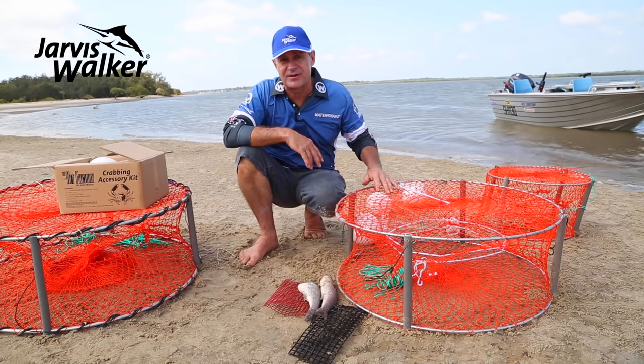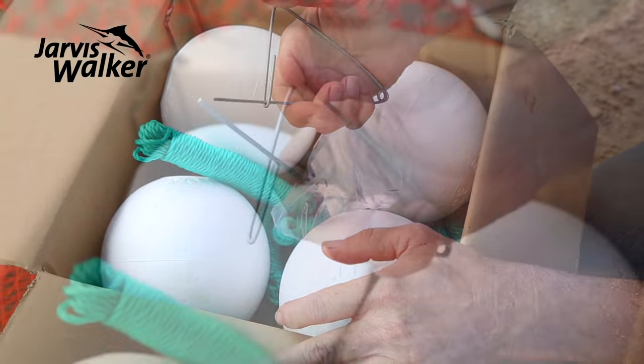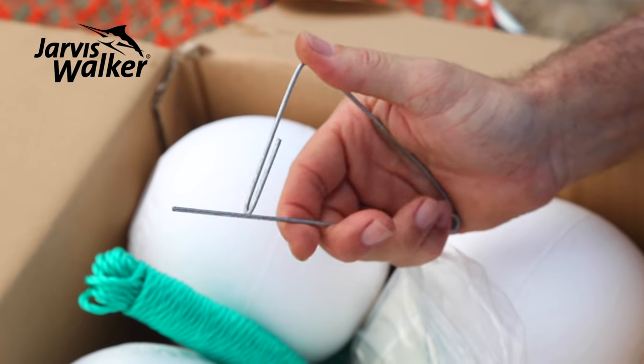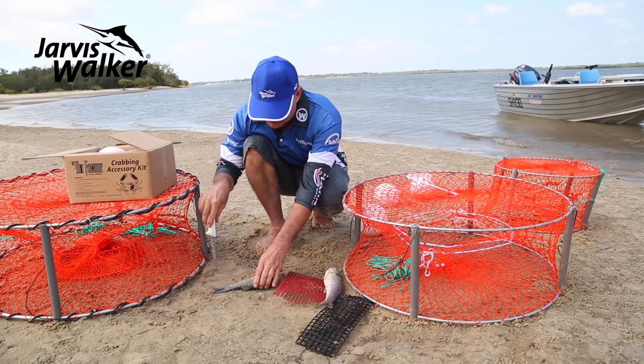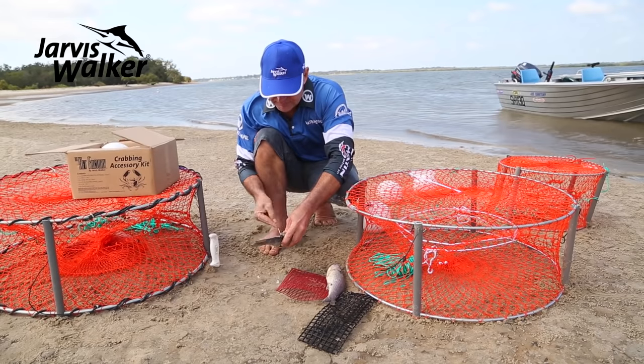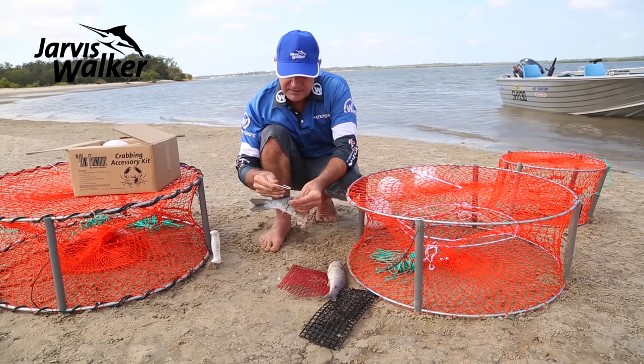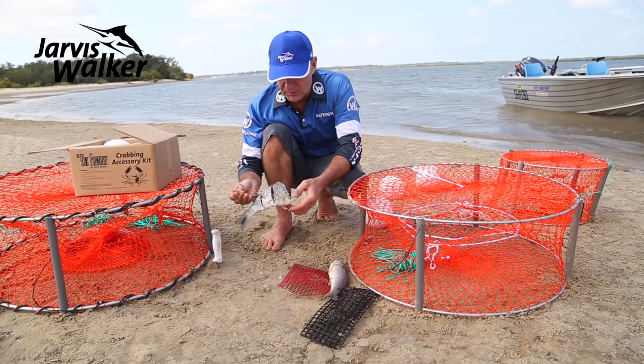There are a couple of ways to secure your bait depending on what crabs you're targeting and how long your pots will be in. For the bait clip method, in this case we're using mullet — I like to scale the mullet and put a few cuts in it to let more oil and scent out to attract the crabs, then stick it through and clip it in the bottom of the net.